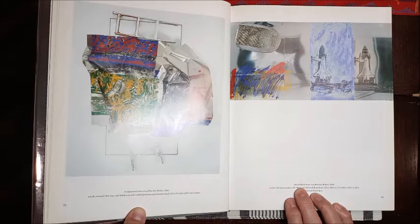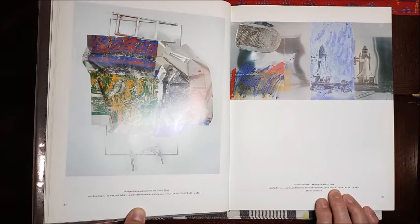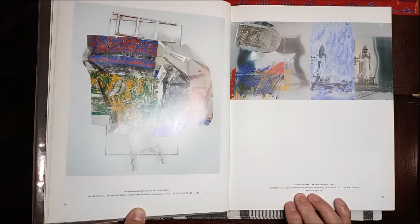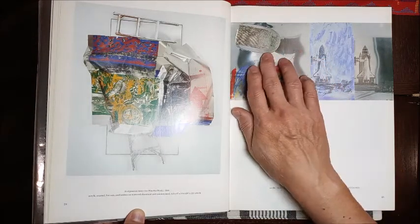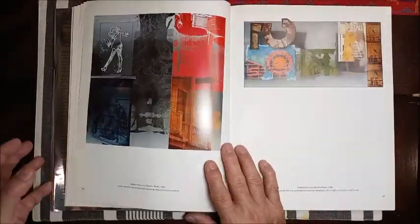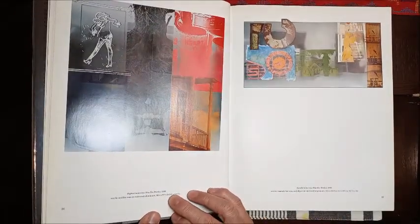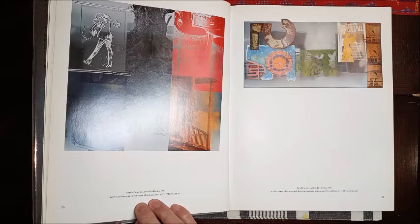This one is called Shuttle Bottle, also from 1990. It's acrylic, fire wax, enamel, and object on mirrored aluminum. I think this is a car headlight that he included in the artwork. This one is called Daphne, also from 1990. It's acrylic and fire wax on mirrored aluminum.